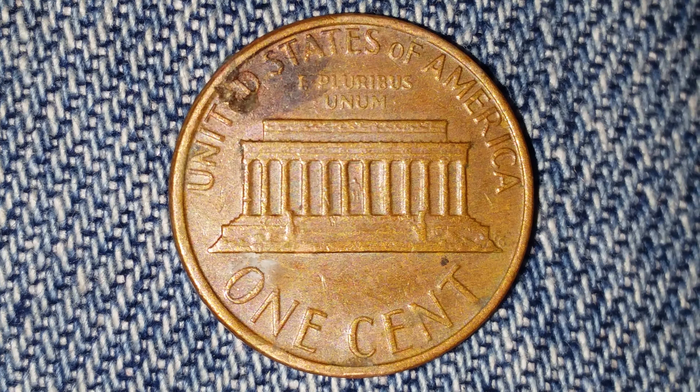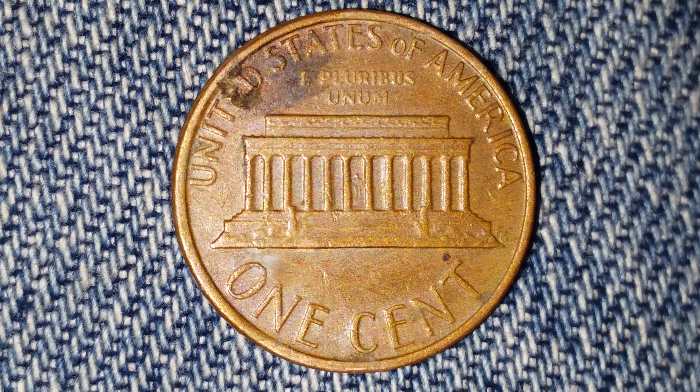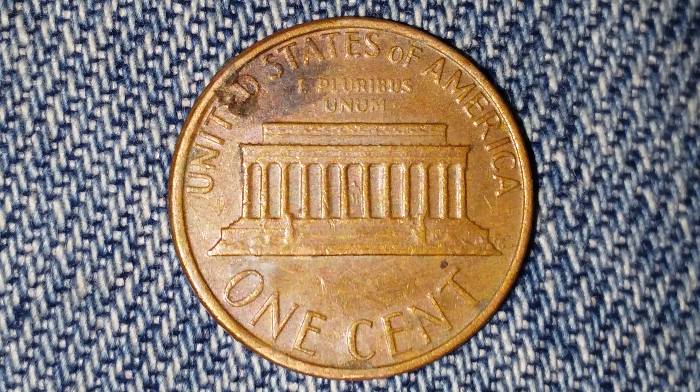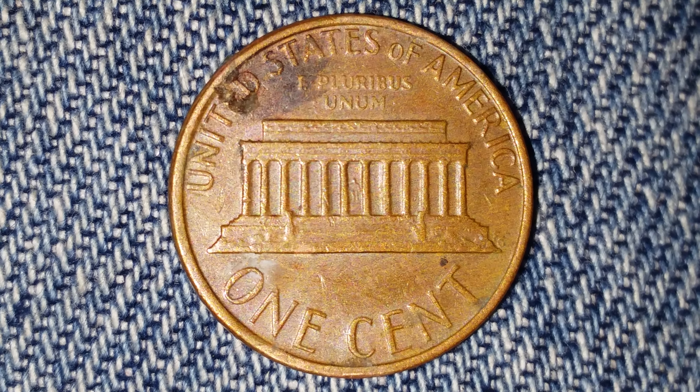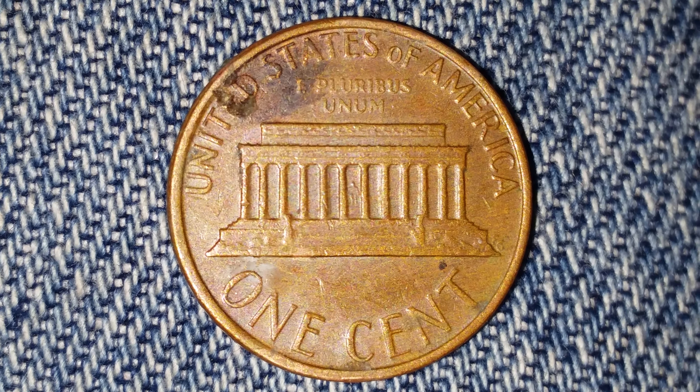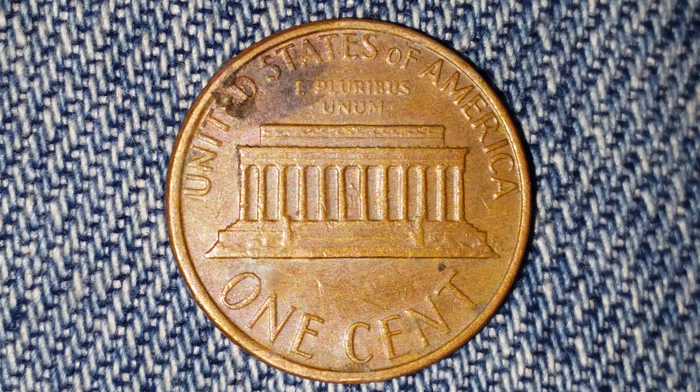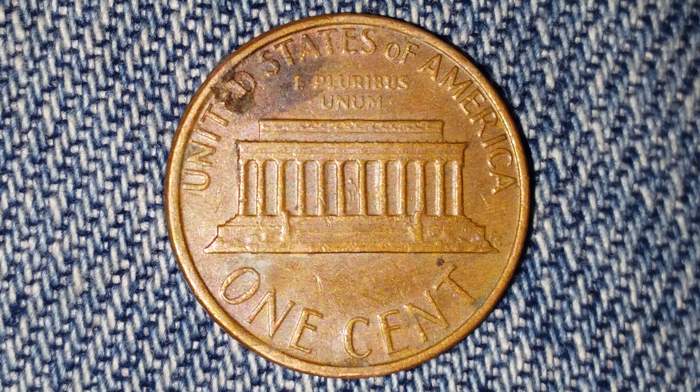Furthermore, this coin is a copper alloy penny composed of 95% copper and 5% tin. The diameter is 19 millimeters and the weight is 3.11 grams. The face value is one cent. The numismatic value is also one cent for one found in average circulated condition, just as the one you see on your screen.